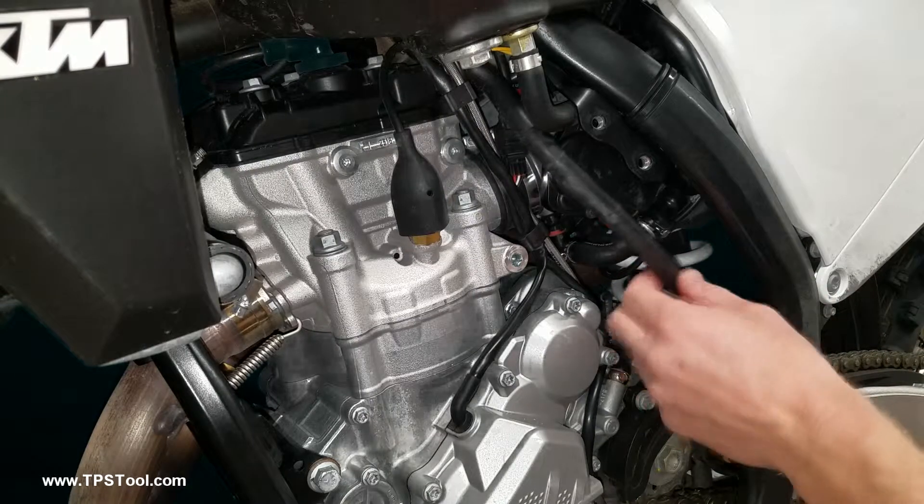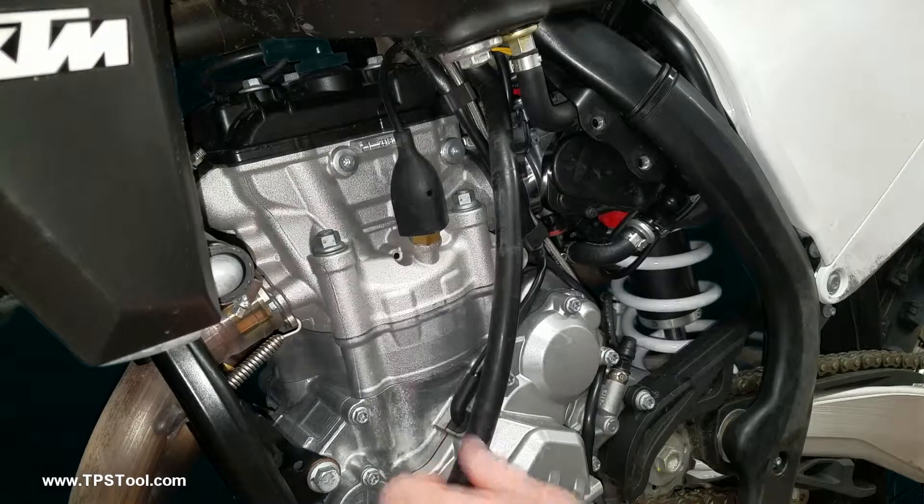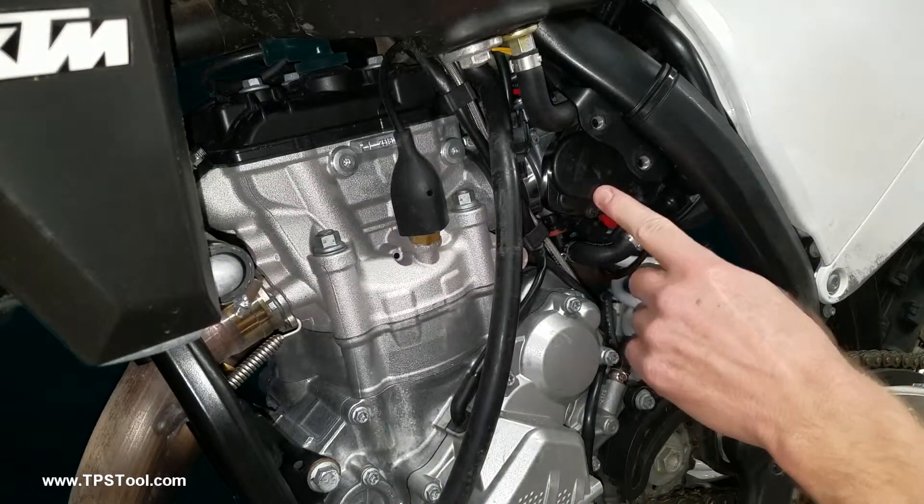This is the engine breather — it's just in our way, no big deal, let's pull it out. Now this is the cover that the throttle position sensor is behind. We need to get that cover off.